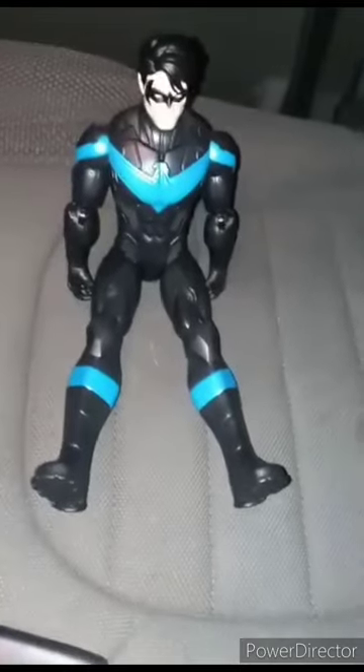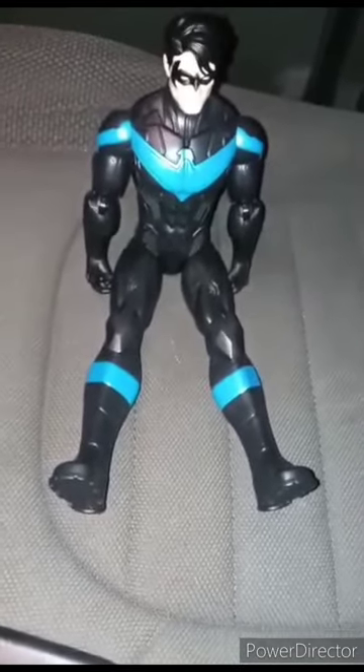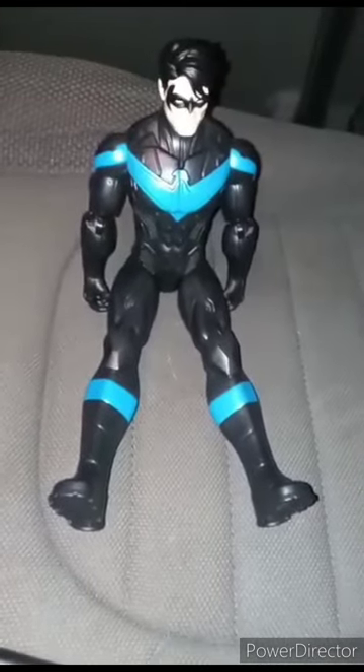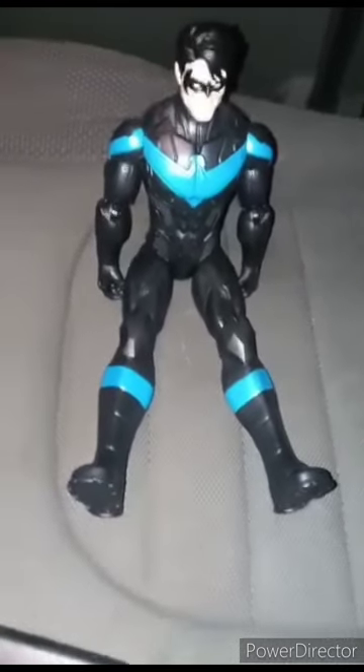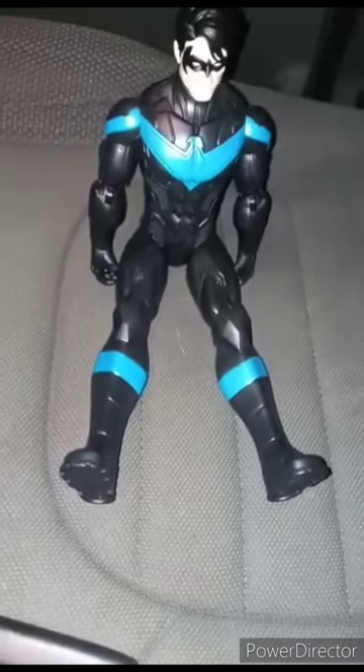This is actually the first unboxing of August — I already did the early unboxing for August yesterday. But anyway guys, hope you guys like, comment, subscribe. I'm giving this a hundred out of a hundred, but still like, comment, subscribe.